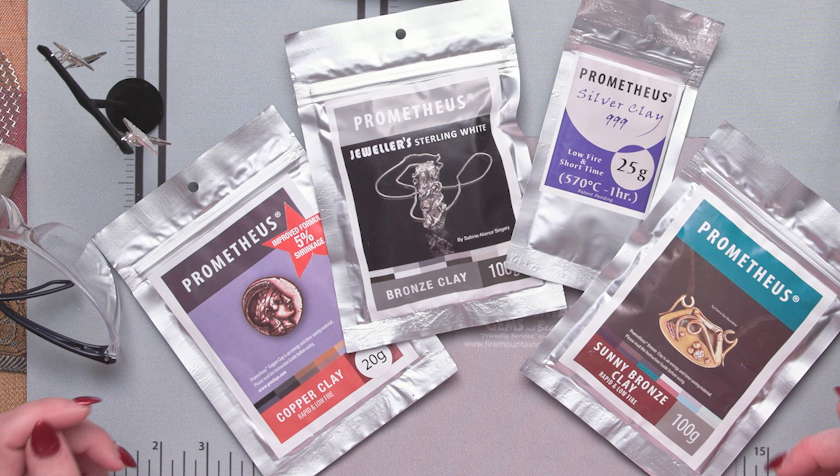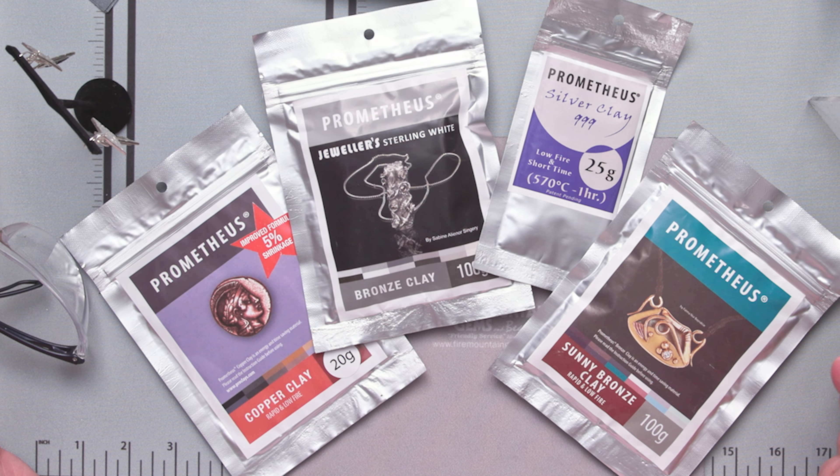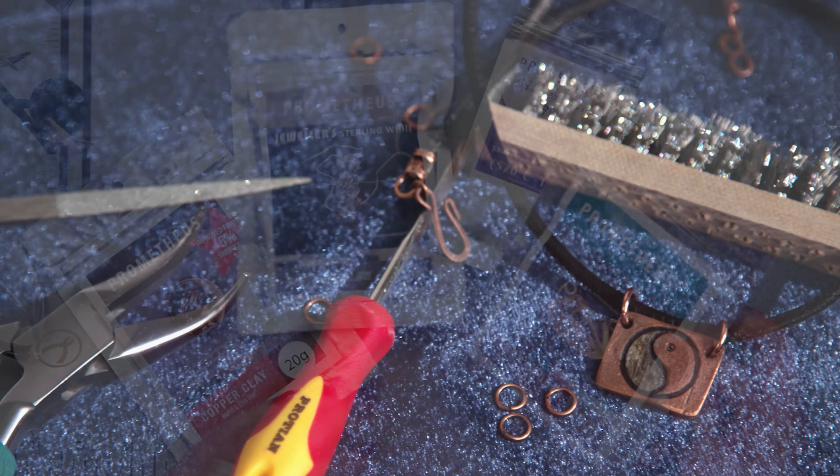Let's look at Prometheus. We have an array here of different Prometheus metal clay products — we have copper clay, bronze clay, and silver clay. Let's talk about the sunny bronze clay.